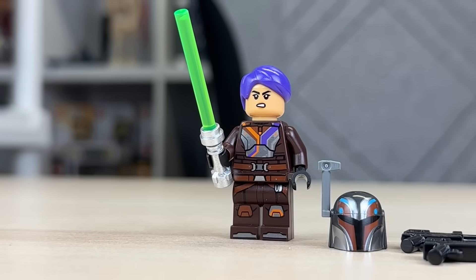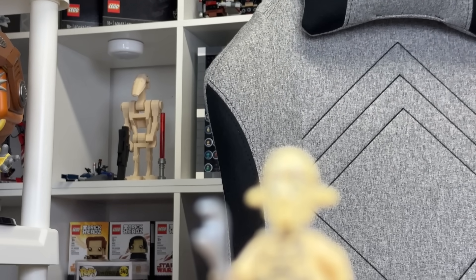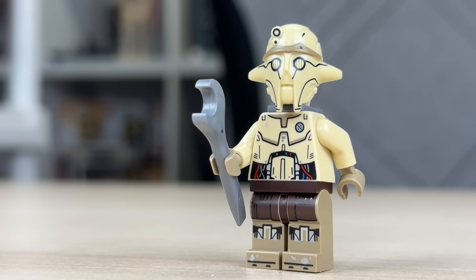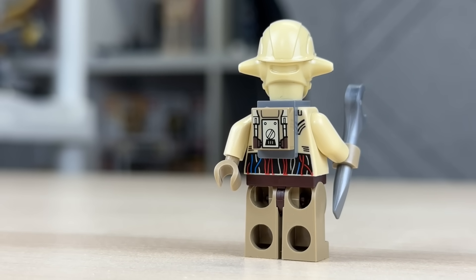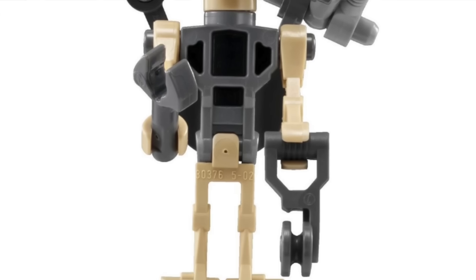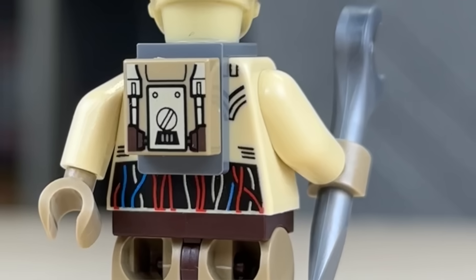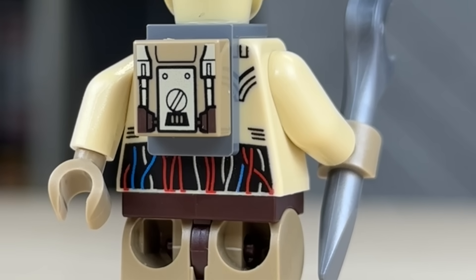She also has a double-sided head to add some variety. Professor Huyang is up next, and this is a very controversial minifigure. It is the first time we have ever gotten him in LEGO, so it was always a mystery as to how they would execute him. They went with the full regular minifigure part approach, which is not new for LEGO Star Wars droids, but I always thought he'd look more like the 2010 General Grievous medical droid. The figure is decently detailed with a new head mold, torso and leg printing, a wrench, and a backpack printed tile. Overall, not what I expected, but it'll take some getting used to.